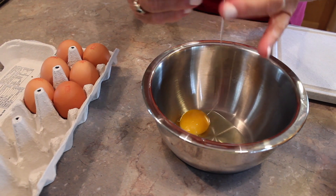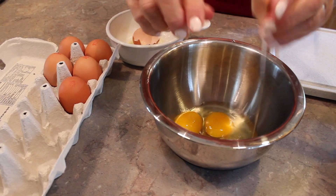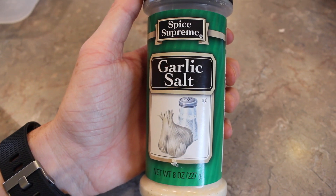Now it's time to crack six eggs and then you're going to beat those together. And now it is time to use any of the seasonings that you'd like.